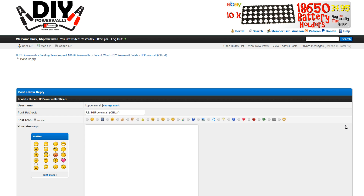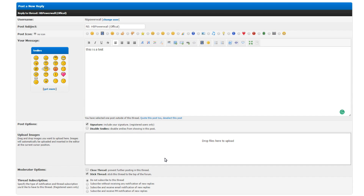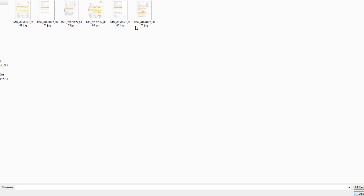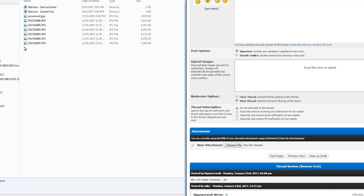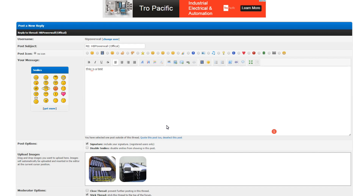One of the cool things is the new reply interface - there's a new section where you can drop files. Instead of the old way - choose a file, navigate, upload, then insert it - which is a bit arduous, Mike has implemented drag-and-drop. You just drag a whole heap of files and literally drop them. It uploads directly to the server, resizes the files automatically to save bandwidth, and then inserts them into the page.